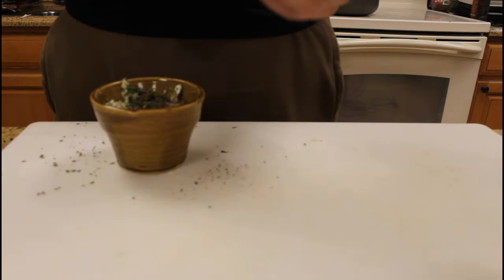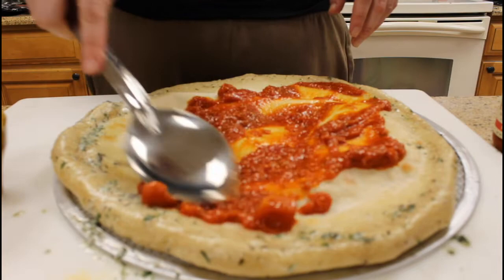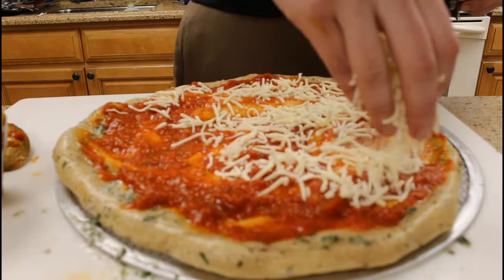Once you're done pre-baking, slather the butter all over the crust and begin applying your sauce and cheese, followed by our broccoli rabe and our chorizo crumble.